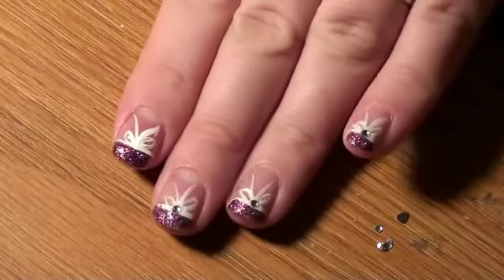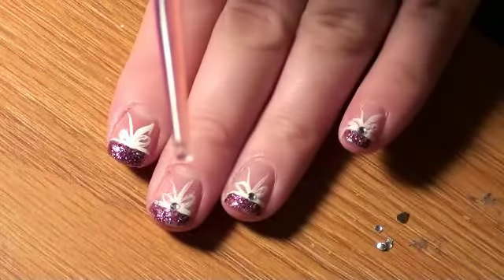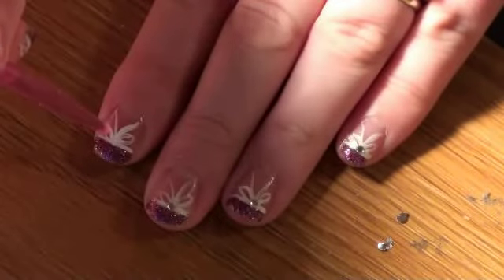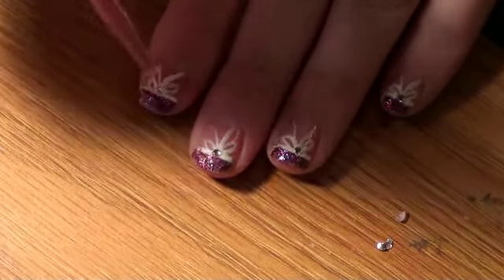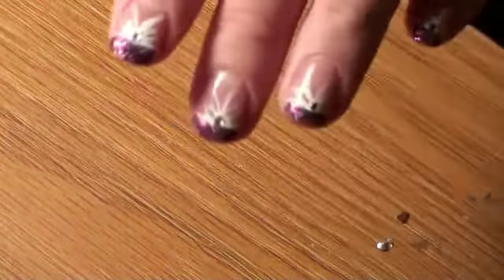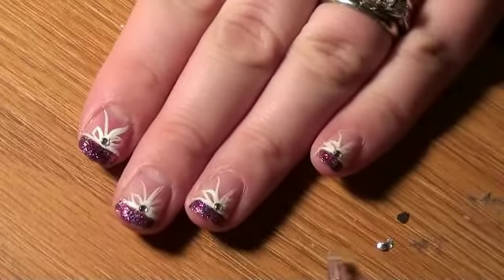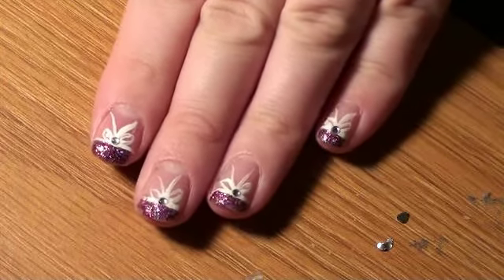Now while the paint is still wet, I'm going to take our rhinestone using our little tool, and you're just going to sit it right in the middle of the bow, just like so. Now we're going to let that dry for a little bit before we put our top coat. And that is it.